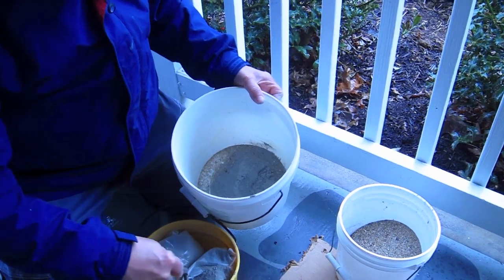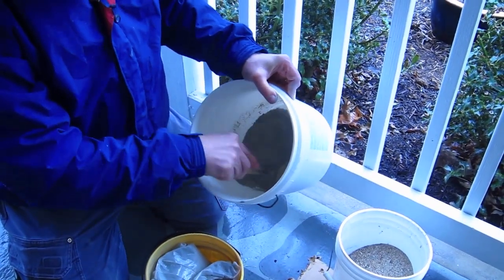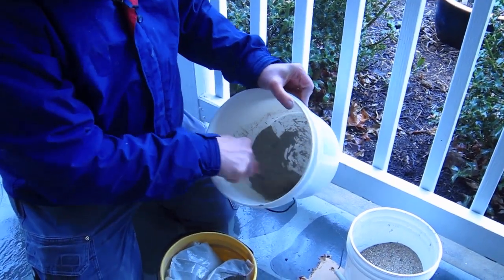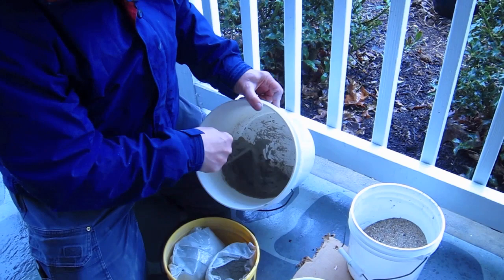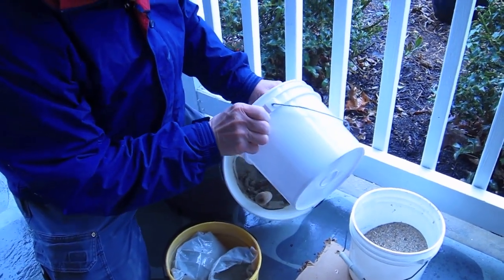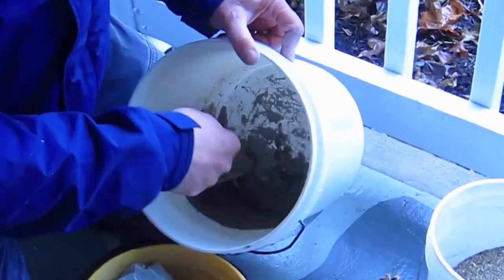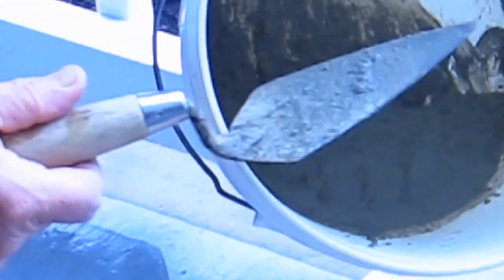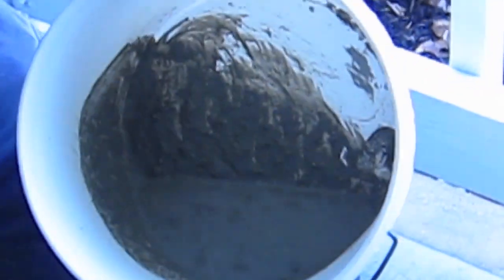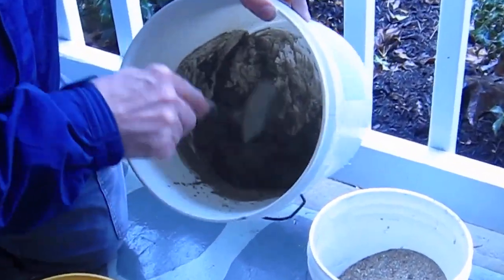The sand was dry. Blend the ingredients together dry first, then add some water. You don't want to add too much. See — that consistency is too thin, it's almost pourable. That's way too thin. So I'm putting in some more cement to thicken it up. This is a pretty nice consistency right here.